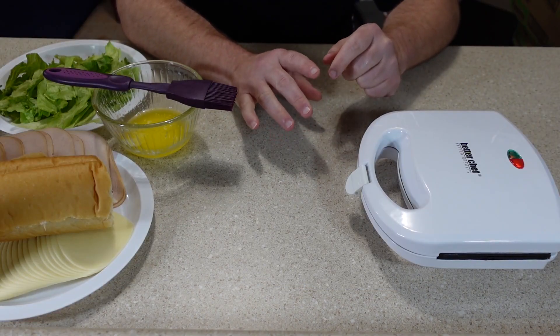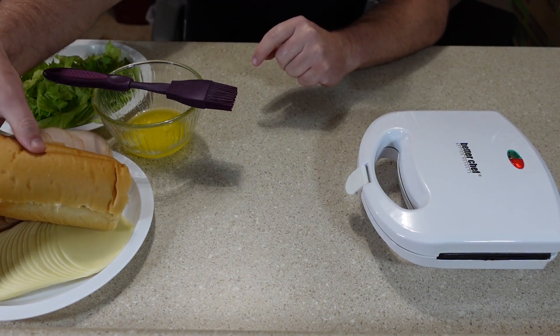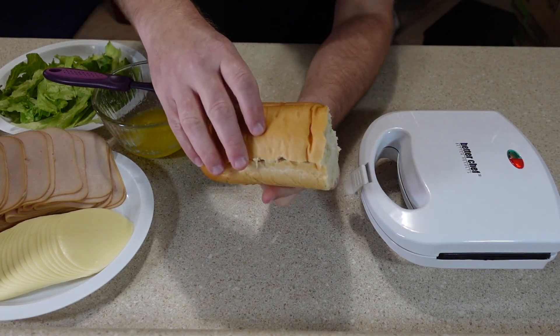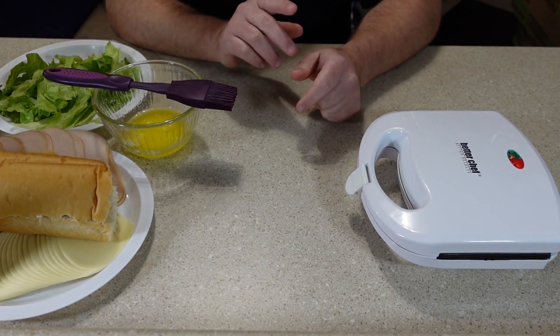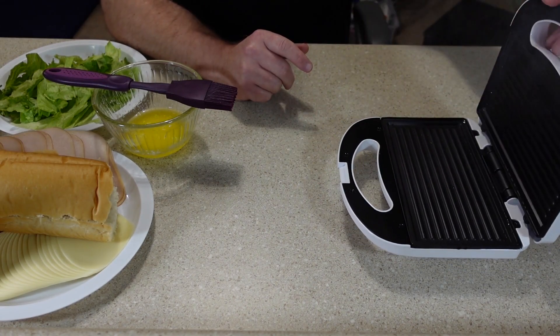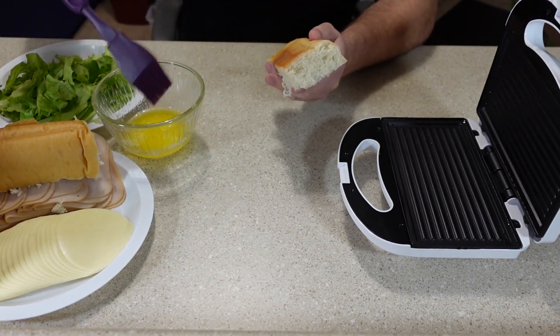I've got the panini grill closed and heating up, ready to make a sandwich. The first bread I'm going to try is some Italian bread — it's really just part of a loaf. I had to cut it down because it obviously was not going to fit on the small panini grill as it was. I'm going to follow the manufacturer's instructions and butter the bottom piece of bread.